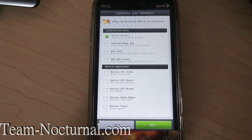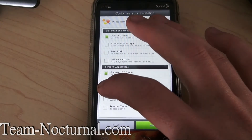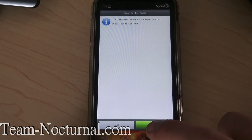The Amaze camera — put that in there — and I don't want some of these apps here, so let's remove some of this stuff. Okay, next, and hit flash to continue.